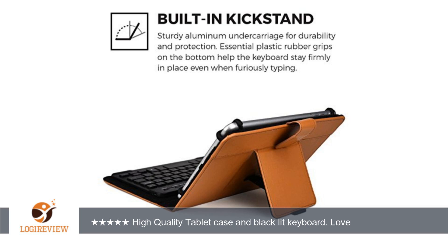The keyboard is actually perfect, I think. The backlight is red on the keyboard, and you can use it on or off. It seems to hold the charge.